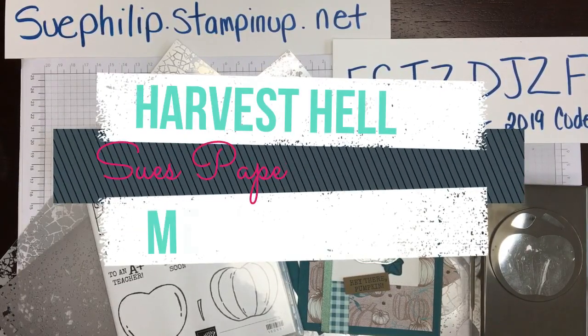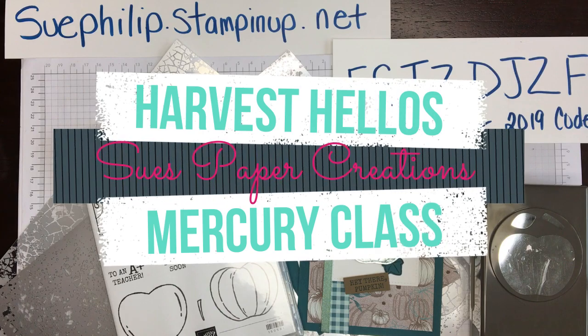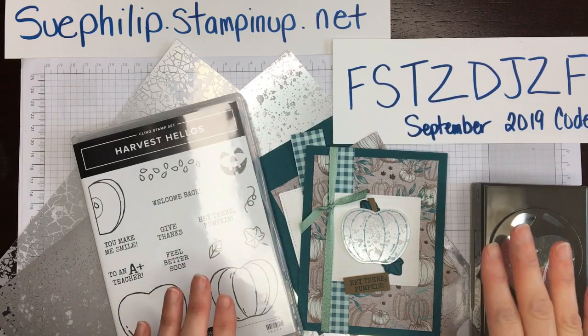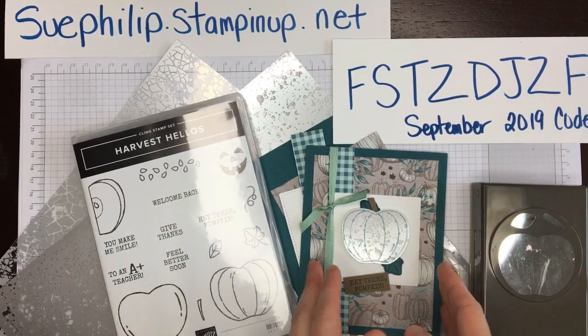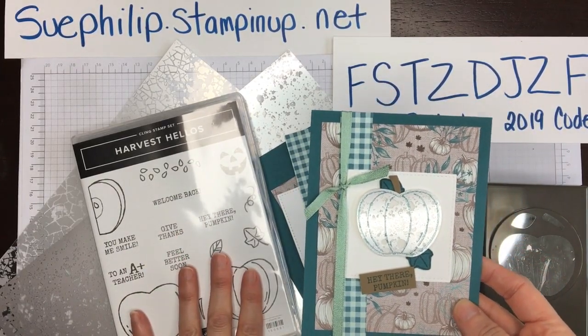Hello everyone, this is Sue from Sue's Paper Creations. I'm a Stampin' Up! demonstrator in Canada and I am back with a new project. I created this beautiful card using the Harvest Hellos bundle.